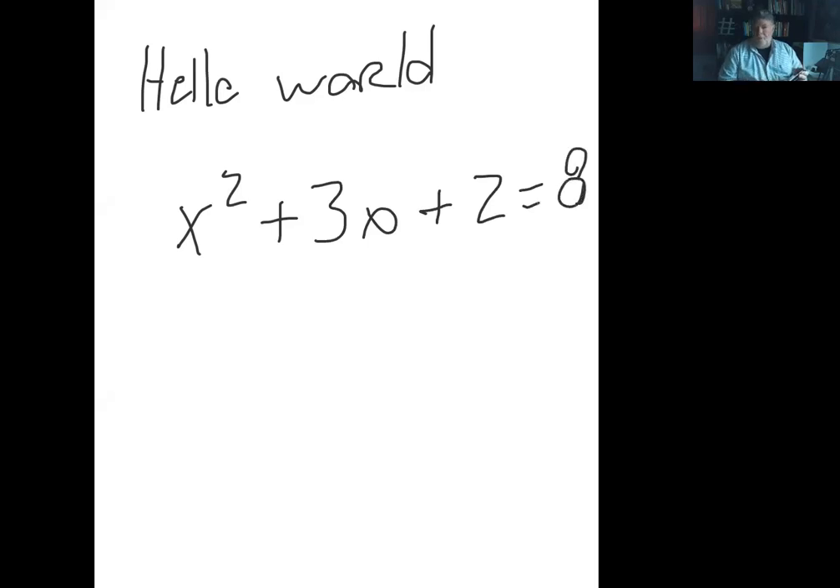And with that whiteboard, I can write 'hello world,' or I can start working on formulas — doesn't matter what type of formulas. You can tell my handwriting is tremendously bad, although I have a cool stylus. But that is a way that you can do it.